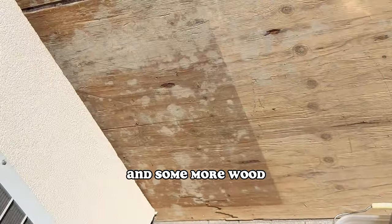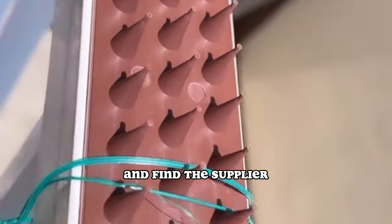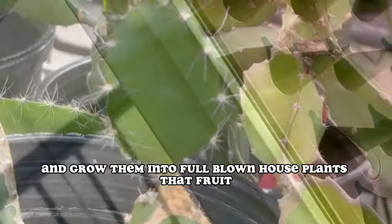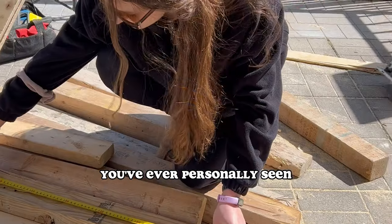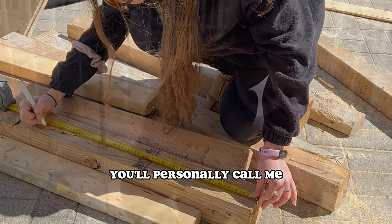I've got some round tables and more wood. I also want to build something to help deter the squirrels so they don't infiltrate the dealer and find the supplier. So till next week, where we not only take seeds from exotic fruits and grow them into full-blown houseplants that fruit, but where we're building the most epic balcony apartment garden you've ever personally seen. And if it's not the most beautiful apartment garden you've ever seen, you'll personally call me.